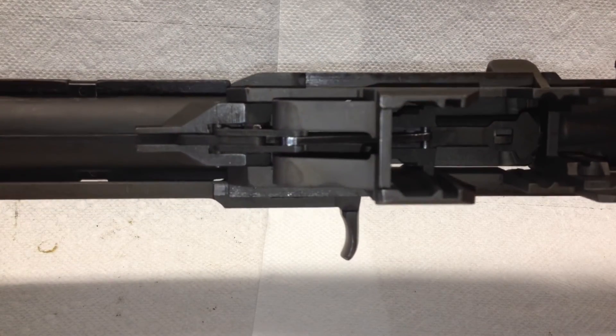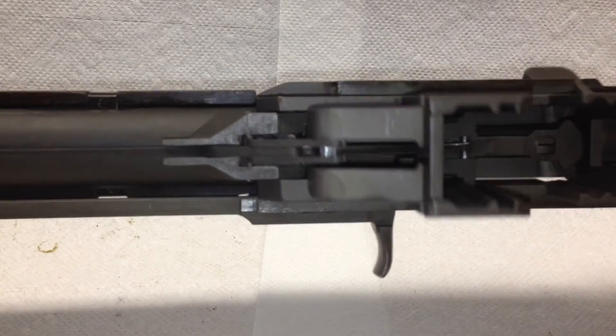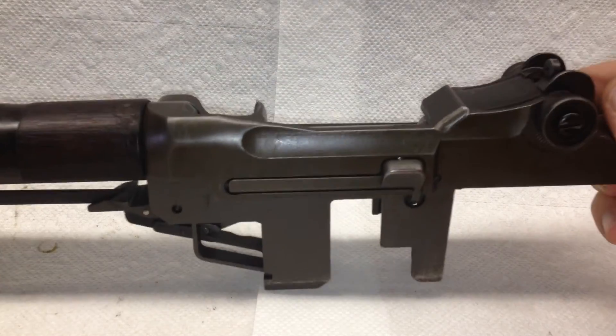That's how you take out the innards of your operating mechanism from your M1 Garand and put it back in. Thank you.